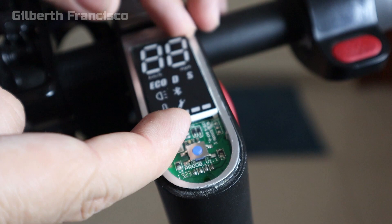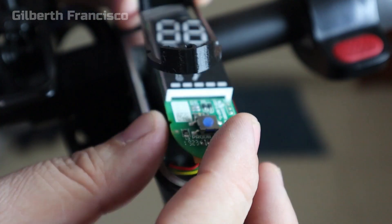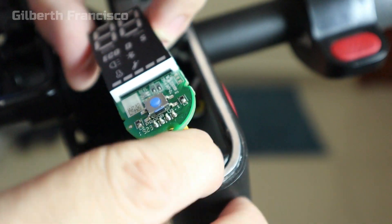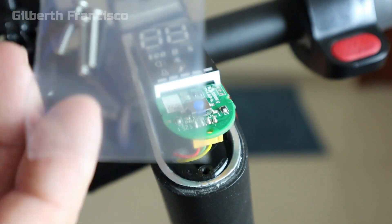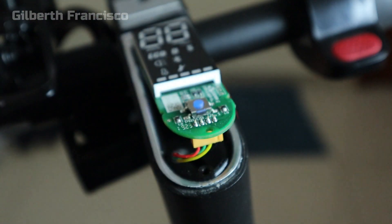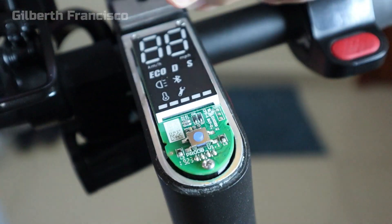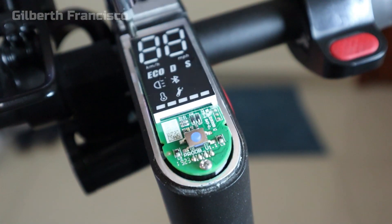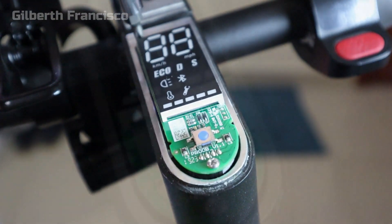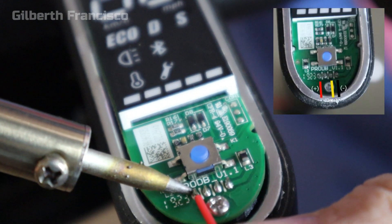Gently lift the dashboard so we can fit in the adapter — simply slide it in. Then we can screw it back using the supplied long screws, and simply screw the three bolts in to secure the dashboard.